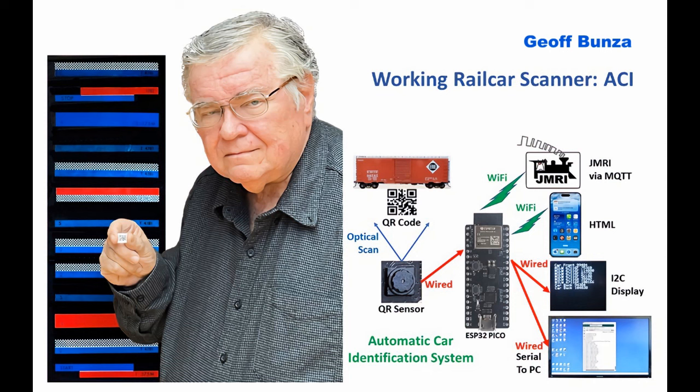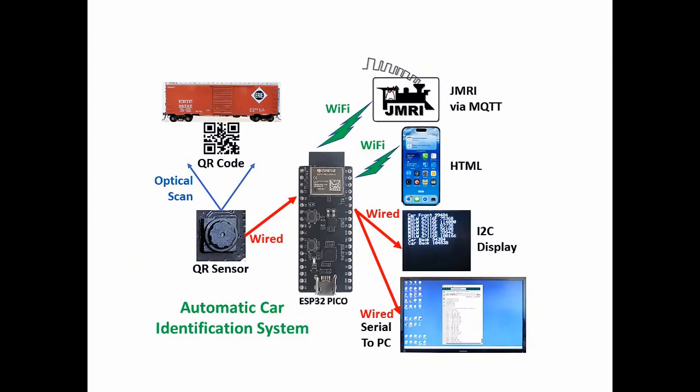Hello. Welcome to the first video of the prototype of the working rail car scanner. We're going to show you basically how it works and give you a demonstration of some trains being scanned. The entire system for the ACI, Automatic Car Identification System, begins with the sensor scanning a QR code on the bottom of cars, piloted by an ESP32 Pico, and generating output in several different formats.